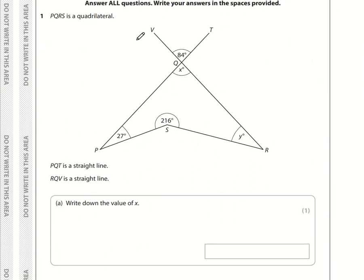PQRS is a quadrilateral. PQT is a straight line and RQV is a straight line. Write down the value of X. Well, if these lines are straight lines, then X degrees and the 84 degrees are opposite angles. Opposite angles are always equal, so therefore X is also 84 degrees.